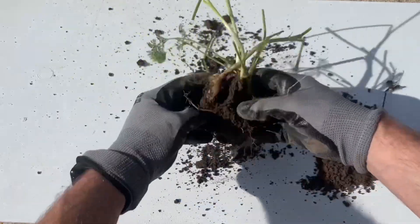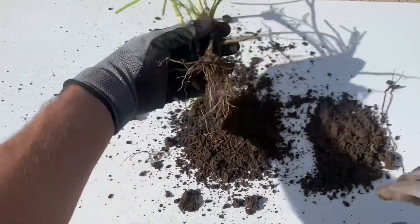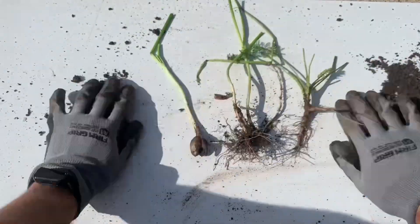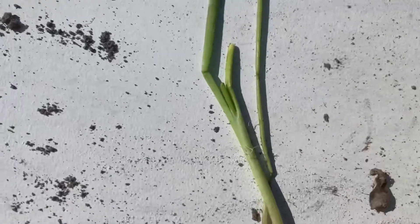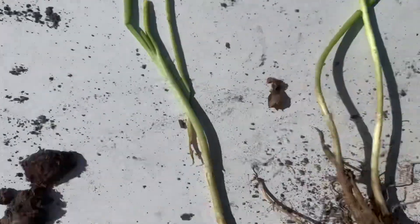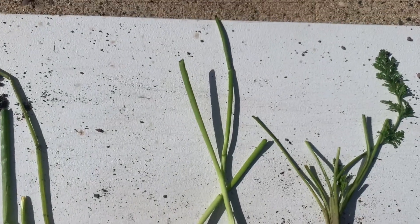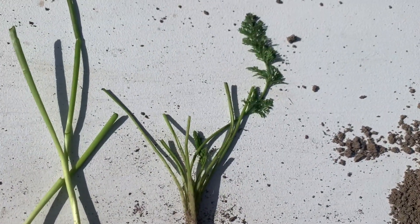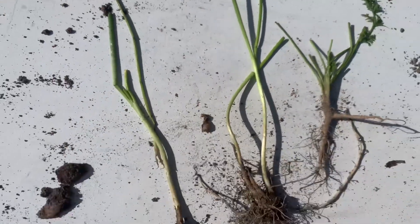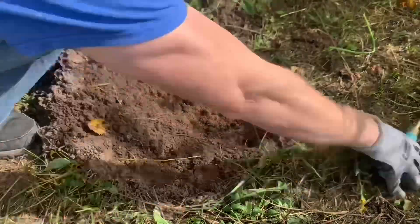I carefully removed all the soil from the roots so we can get a good look at the growth. There are three separate plants. And this is what we've been waiting for. This appears to be one half of the white onion, and this appears to be the other half. It grew some significant roots. And this is a wild carrot mixed in. And those are the results. I suppose I will replant them and dig them up again next year just to see what happens.